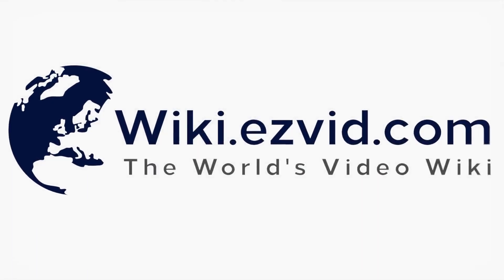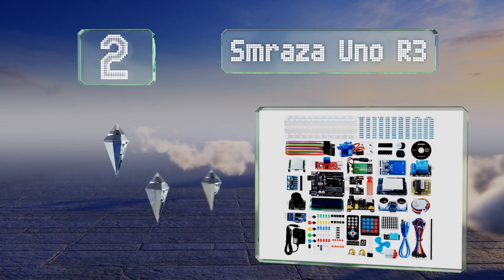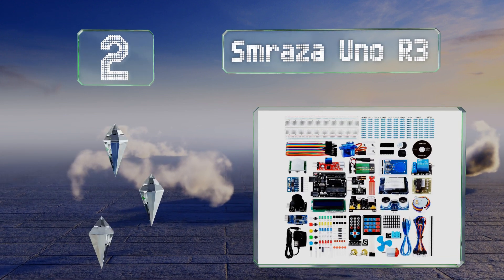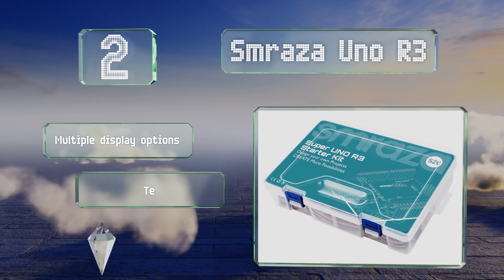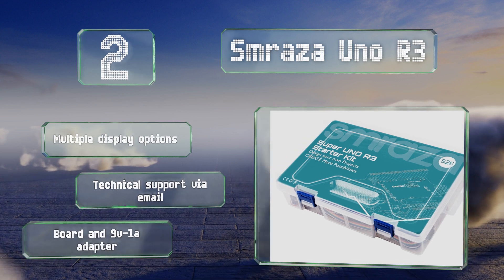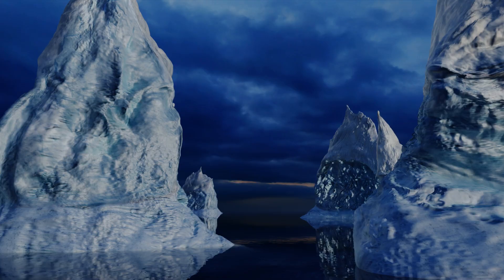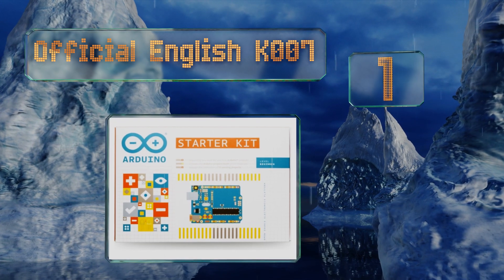At number two, if you're willing to put in the time and effort, the SM Rasa Uno R3 will provide you every opportunity to take your electronic programming skills to the next level. It offers numerous motor modules for learning about automatic mechanical controls, features multiple display options and technical support via email, along with a board and a 9-volt 1-amp adapter.